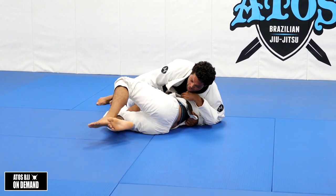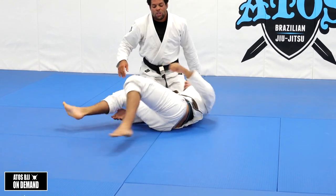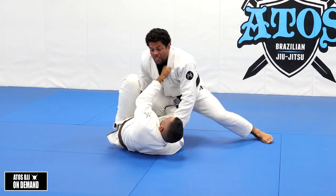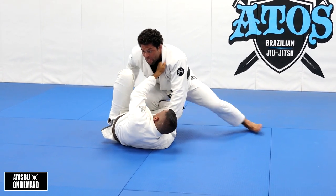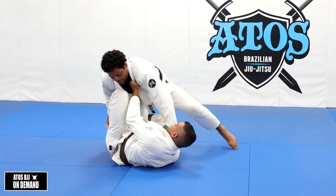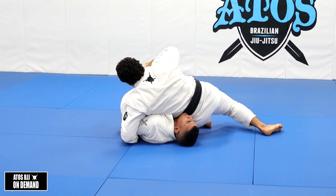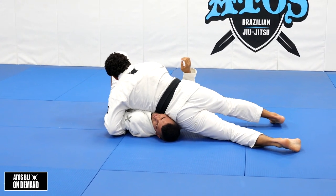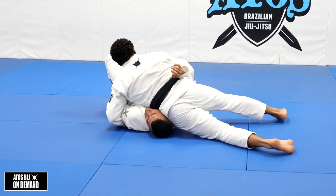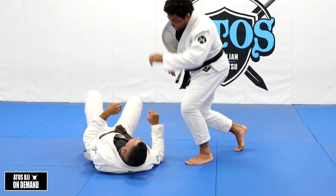Once I pass his guard, I go to north-south, and then I use my rib against his face. I like to use this a lot when I'm passing guard. When I get here, he's gonna control there, I control his ankle, he tries to go for scrambles, I hold his leg. Push his leg down and now I stick. If I pass the guard, elbow on the floor, controlling the belt, putting my hip pressure against his face - so he doesn't turtle towards me. If he tries to turtle, he can't because I'm controlling his face.